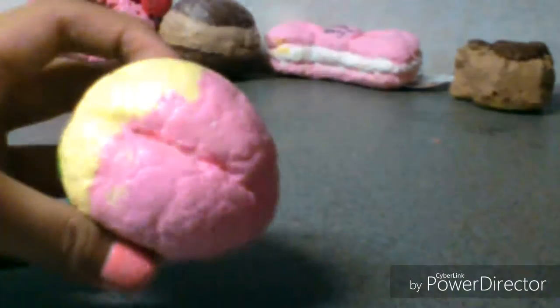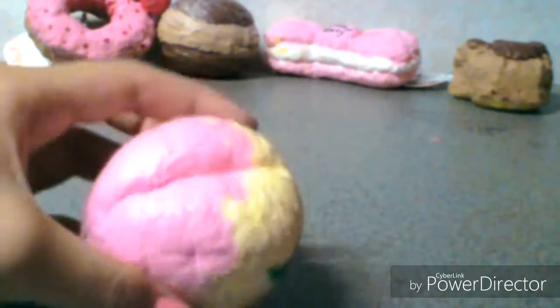This is the eyeball peach squishy, and this one is one of my favorites because it's really soft and squishy.